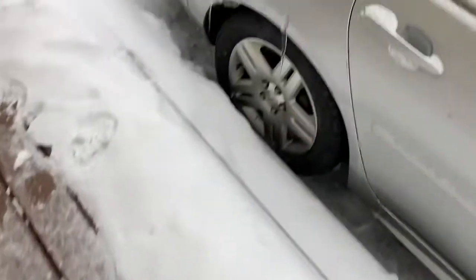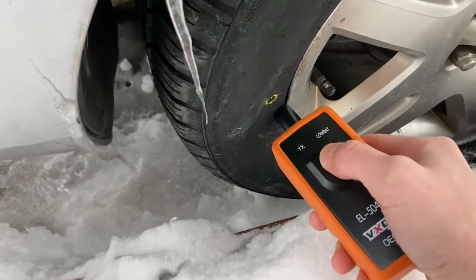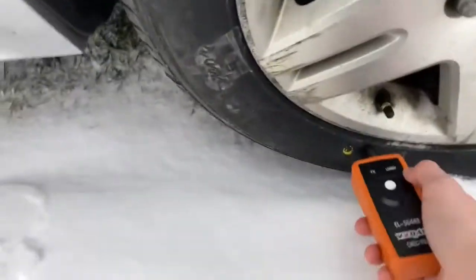Moving on to the right rear — hold your tool right by the sensor. You'll hear the car beep again. Then go do the other side, which is the left rear. After this one, you'll hear two beeps, and that's when you know you're done and the car has learned all the sensors.